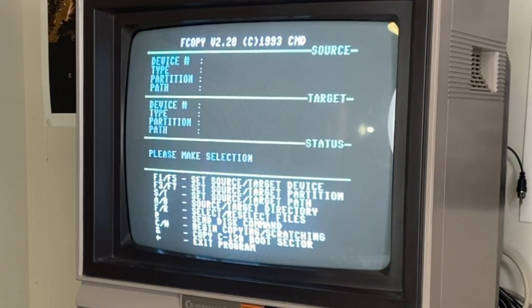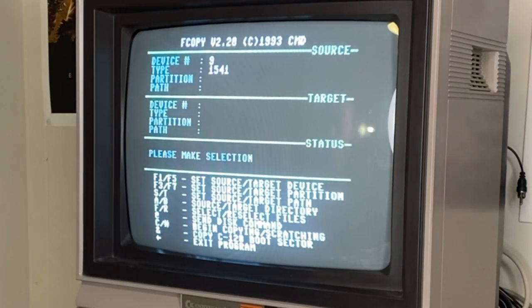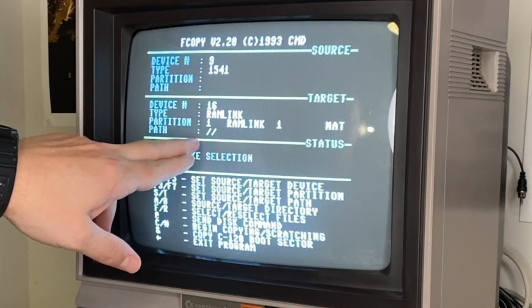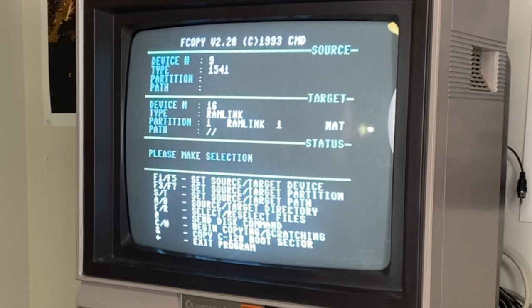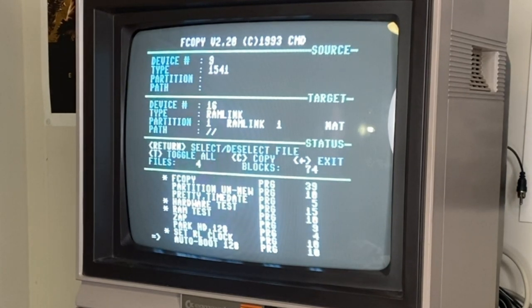And here she is — F-Copy. This is a version from 1993. So I'm going to go ahead and set this up so that drive 9 is my source and I'm then going to find target 16, which is the RAM Link. Then you have to set the path for it — I'm telling it to dump in the root for now. And then what you want to do is actually select the files that you want to copy. It's reading the directory of device 9 as the source, and I'm going to hand-pick what I want to move over. Mainly what I want is F-Copy, but since we're here, I might as well grab a couple of these other things too.